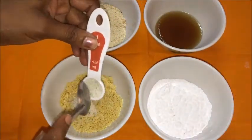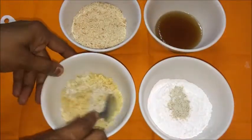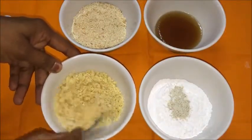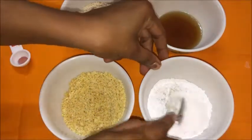Add cardamom powder — half the quantity into the shredded jaggery and the remaining half into the powdered sugar — and mix completely. Or you can also add 2 to 3 cardamom pods while grinding.